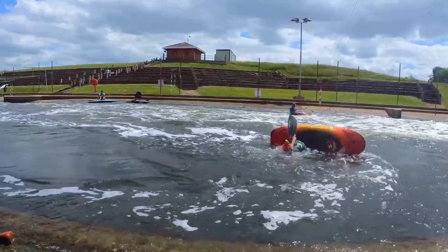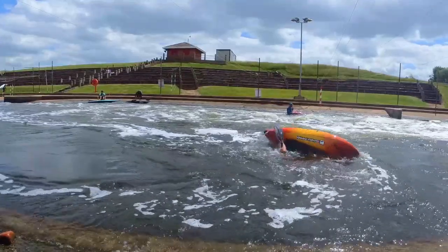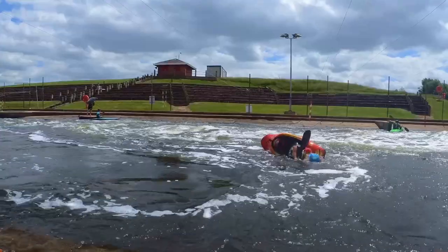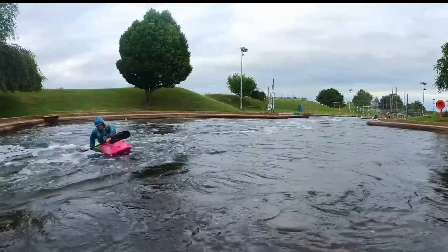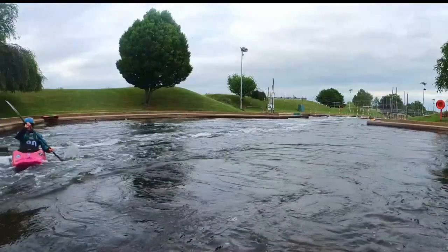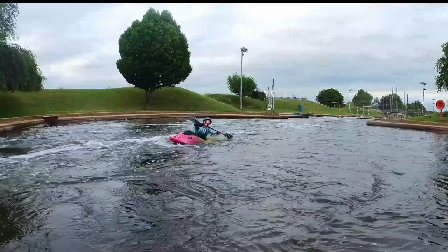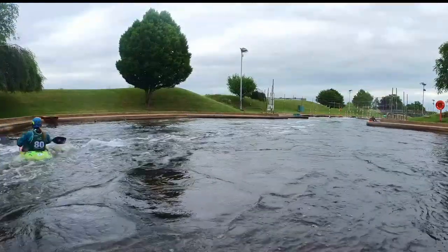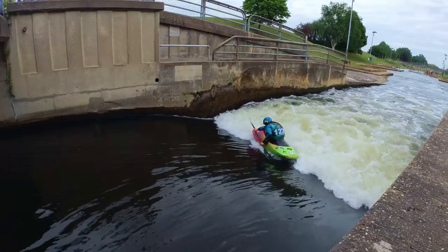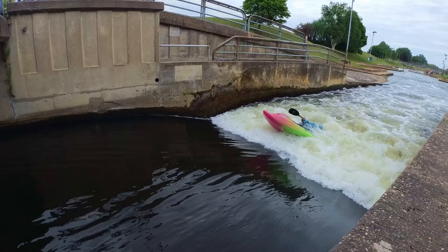Practice in the eddy. Practice in the flow. Push the paddle under the green water and do a sweep roll to stay in position and come back to the side serum position.